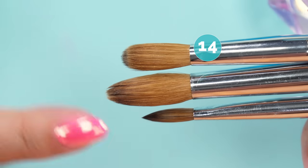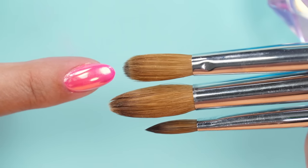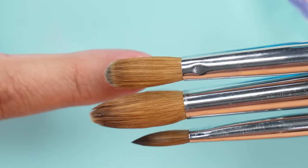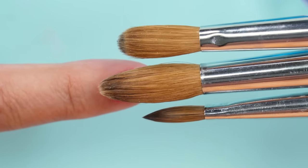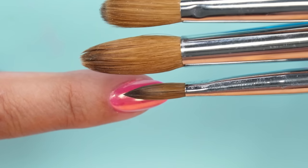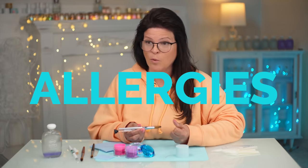Here's a 14, here's a 20, and here's an 8. Here's my nail. If your fingernail disappears under the brush — look at that 20 — it just covers it completely. If it's disappearing, the brush is too big, because you don't want a brush that's bigger than your nail.